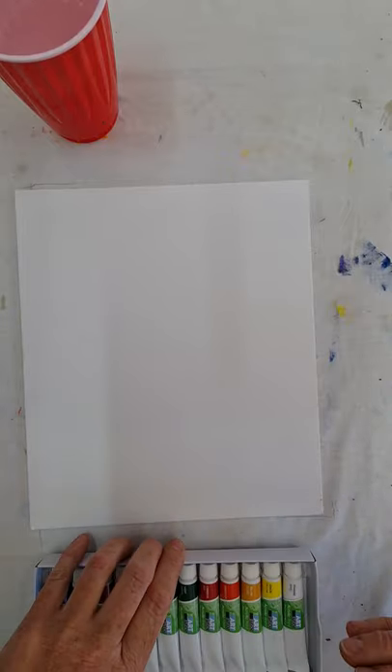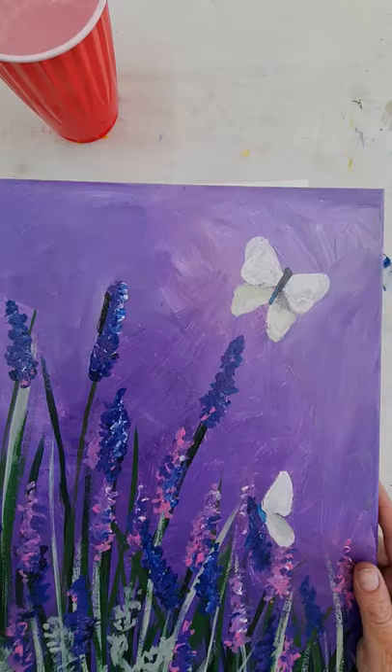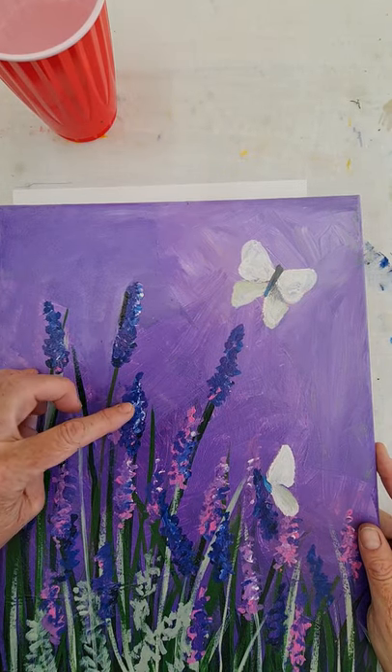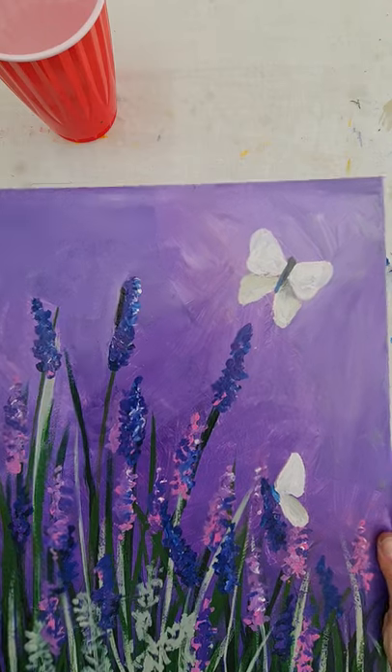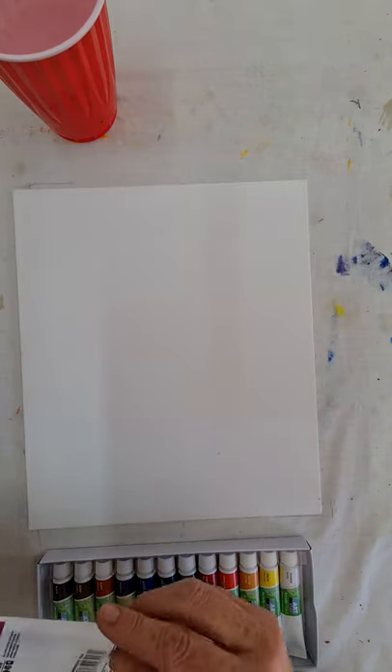We just want to do the background now so we're all prepared for tomorrow or the next day — whenever we're doing it, we're prepared. So choose your colour. Remember we're going to be doing lavender, so with the purples, if you want a purple background, do it a little bit lighter because you want the lavenders to stand out. You can do any other colour, just beware of greens and purples because those are the ones we use.